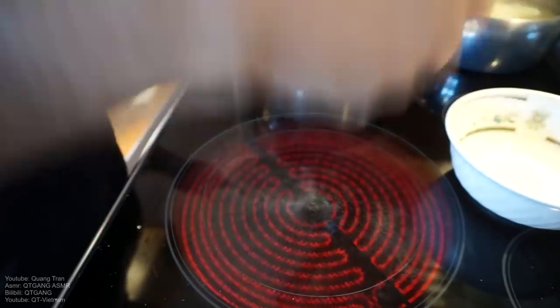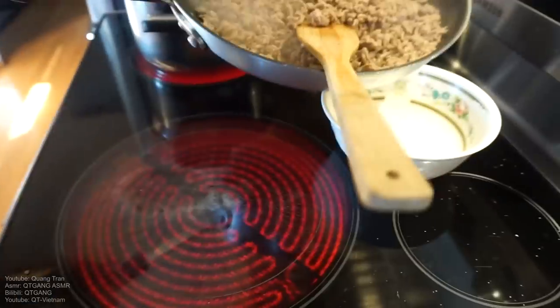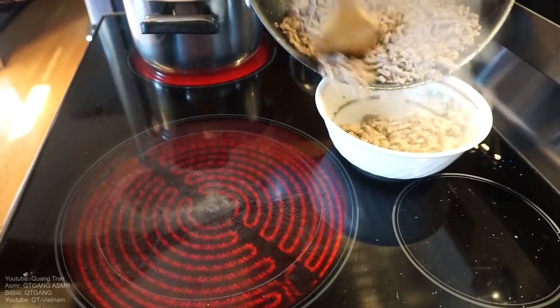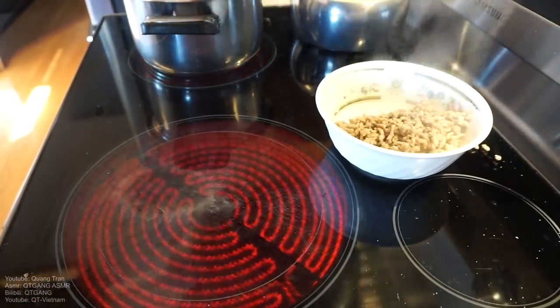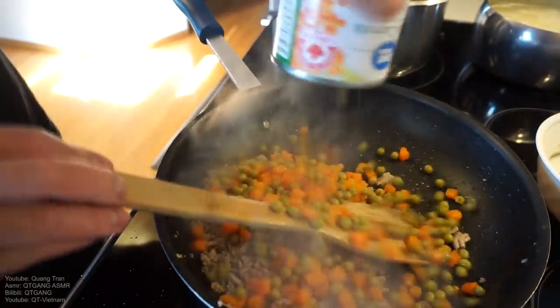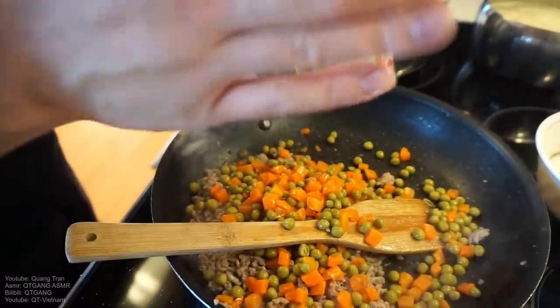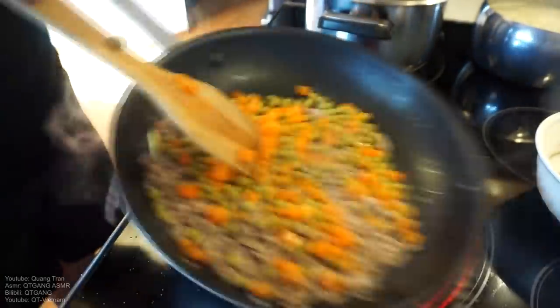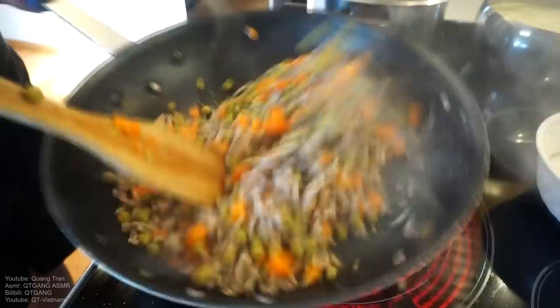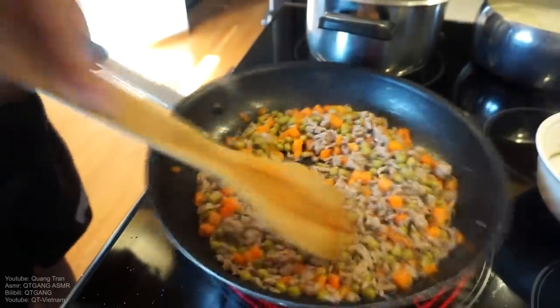Mix that in. Once nice and mixed, I got a little bowl here — half of this portion goes into the bowl, half stays on the pan. Then I take that can of veggies — you guys want veggies, I give you veggies. Mix those in. That's a lot of veggies to eat, but it's still a lot of good.